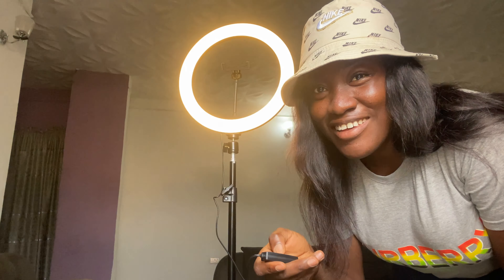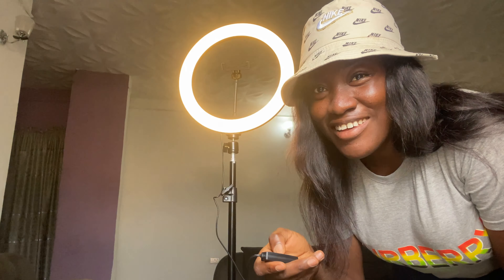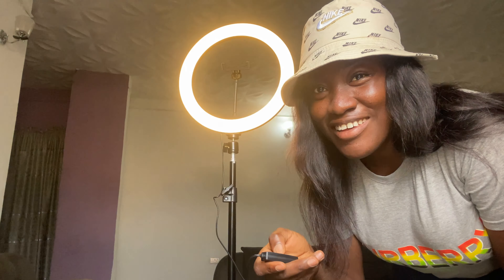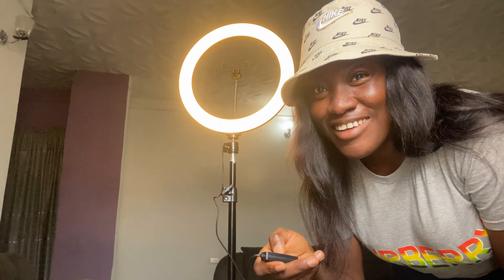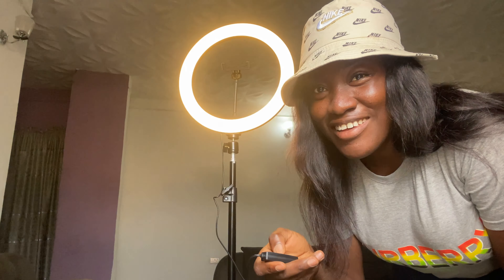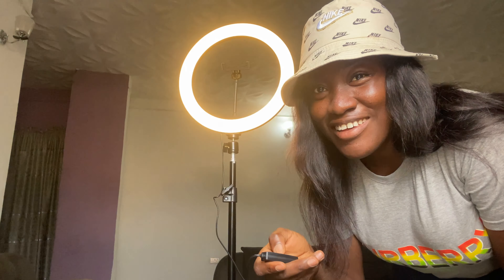This is adjustable — can you guys see? It's movable, you can move this as well as the ring light. You can move it anywhere you want — sideways, upwards, downwards. Same with the phone holder, you can move it as well. I think this is going to need a power bank or something to put it on, so I'll be right back — let me bring my power bank.